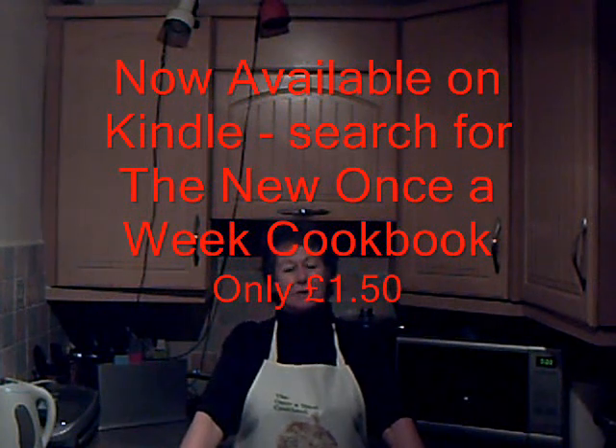Hello there, welcome back to the One Sweet Kitchen. I'm sorry I've not been doing videos for a while. I have been engrossed in reformatting my cookbook into Kindle format, because people have been having trouble downloading the link to PayPal to pay on my website.